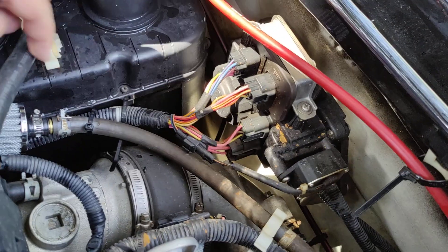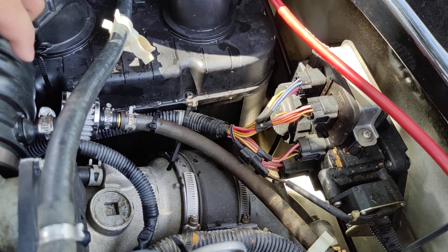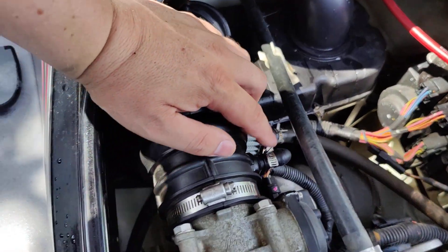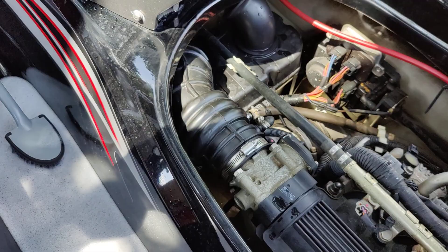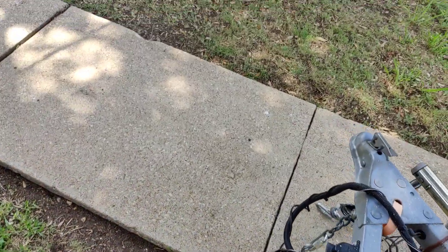All you do is put it together. That's the factory clamp. This clamp came with the filter. And then you need to block this piece off. Let me go show you all the parts, because I've got a whole set of parts that has not been put on yet.